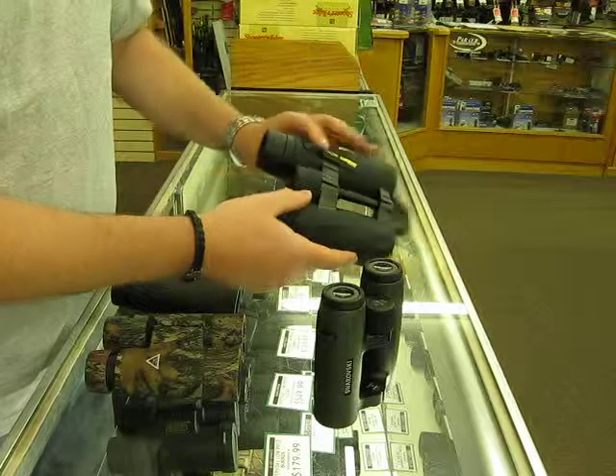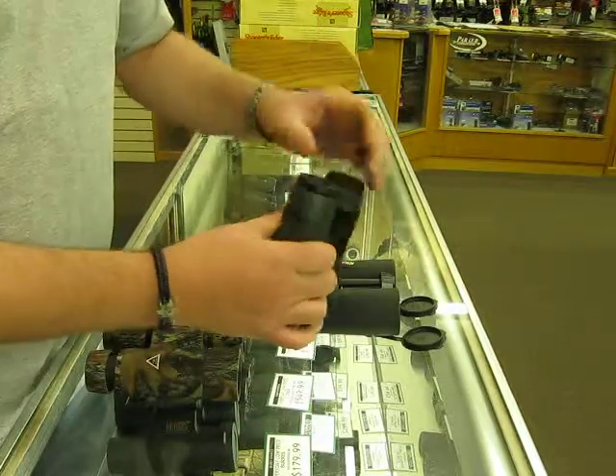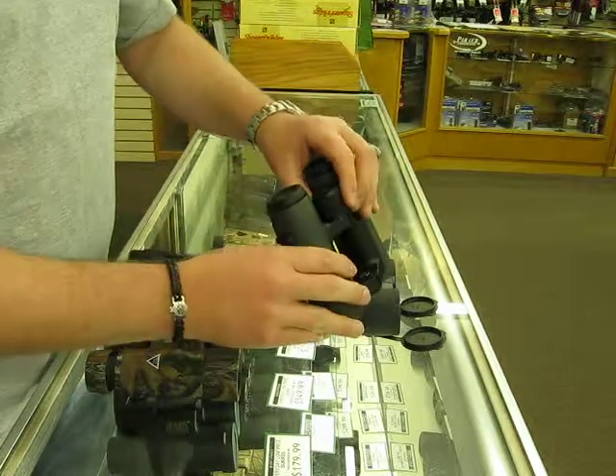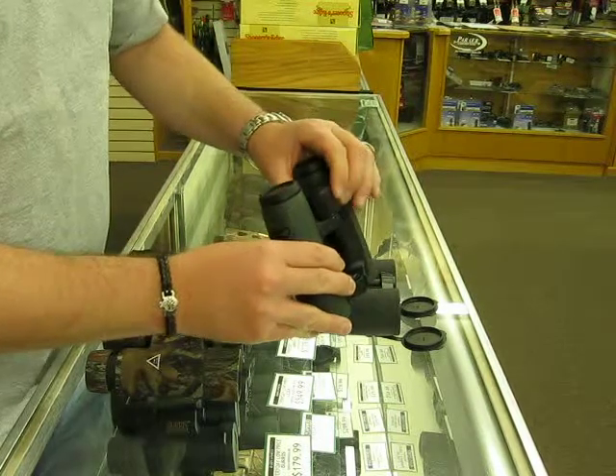Some will have roll-down eye cups, but tune it to your eyes. They all have an individual focus that a lot of people don't know about. On some binos, you pull it out, and then you can focus one eye at a time, then push it back in to focus both.